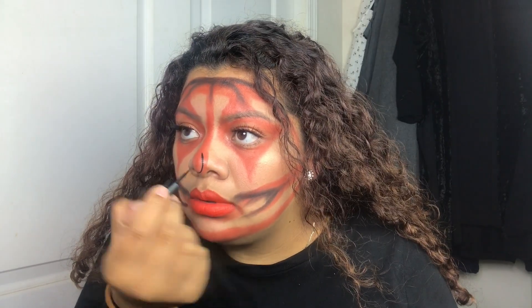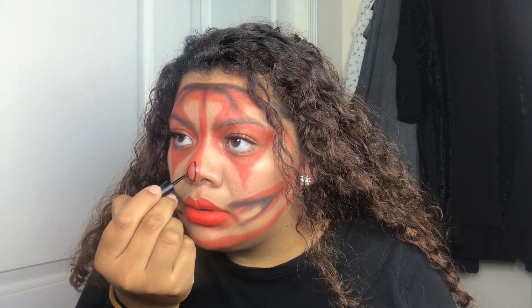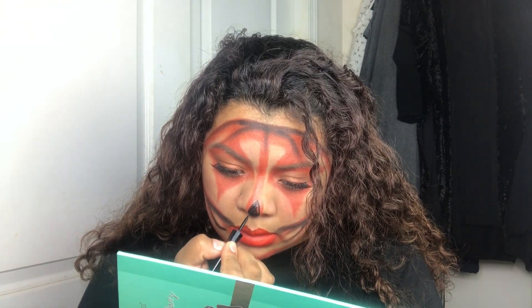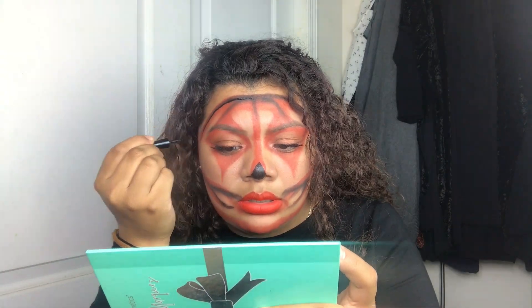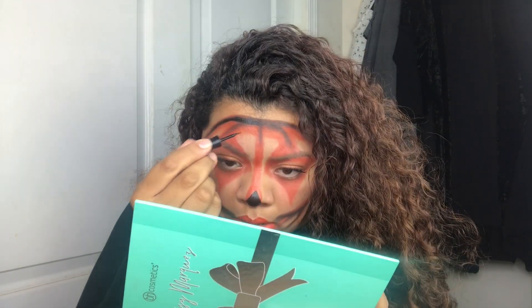I start using the black eyeliner and I do a triangle on the nose area. This is the part where you want to take your sweet time, because this is the part that's going to show more and pop out throughout the whole look.